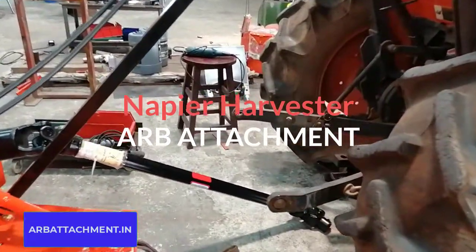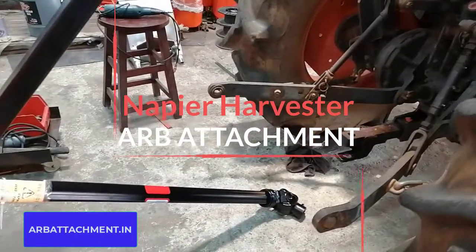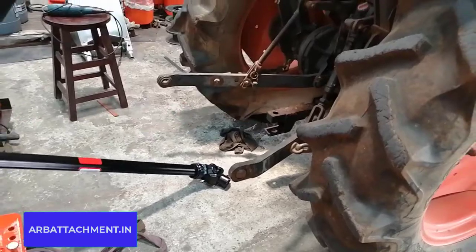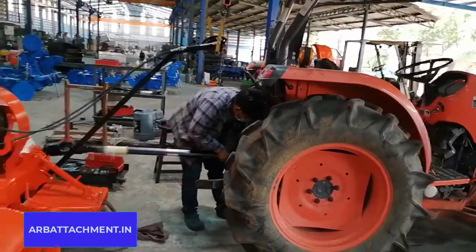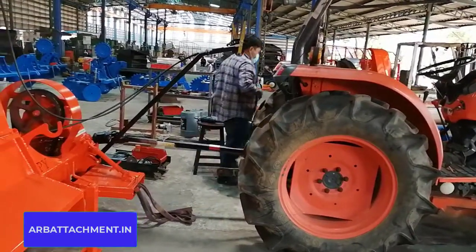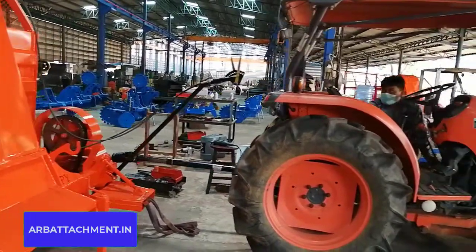It's a Napier harvester — sugarcane Napier as well as elephant grass harvester. We do the fantastic job of reducing the harvesting cost for any farmer to 10 to 12%. Normally,